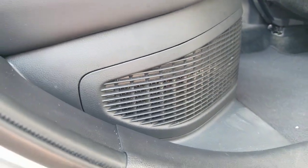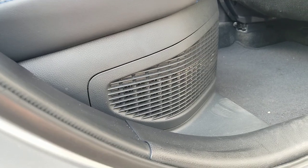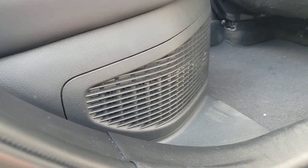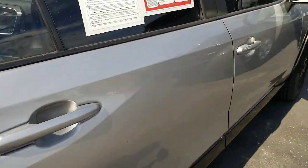This is a hybrid XSE RAV4, but all of the RAV4s have this vent that's actually under here. That vent is meant to draw air in from the vehicle. So obviously if you have cool air in your vehicle it's gonna draw in colder air, which is gonna help even more. It's meant to draw in air to actually cool the battery.